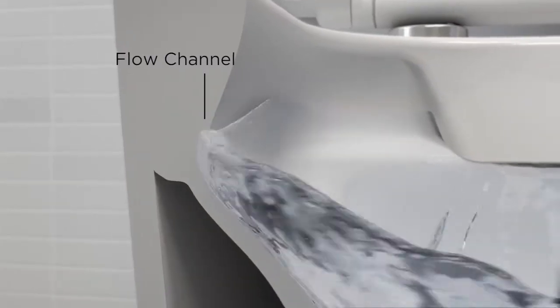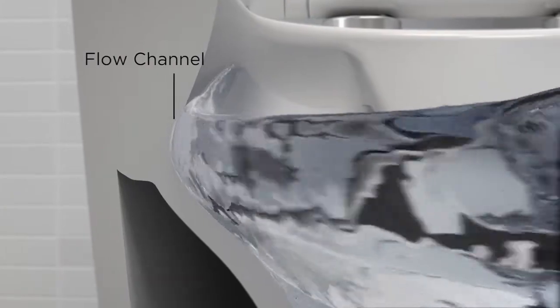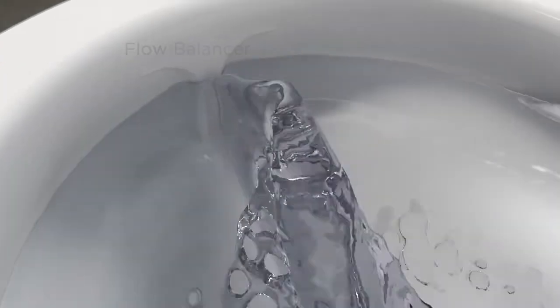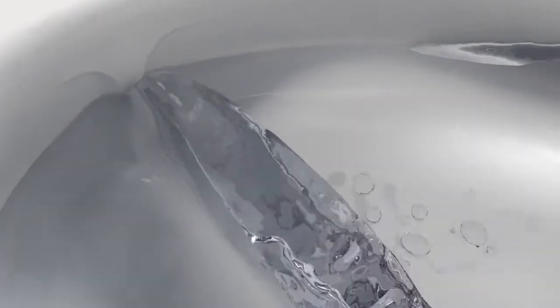The water is directed into the flow channels which contain and control the water, delivering it to the front of the bowl. The flow balancer controls and directs the water flow to form a precise flush stream.